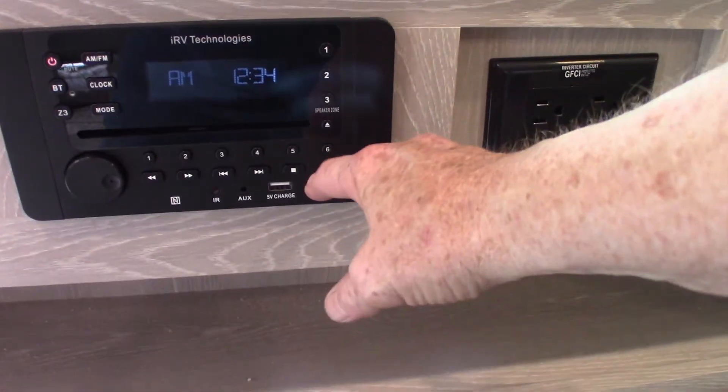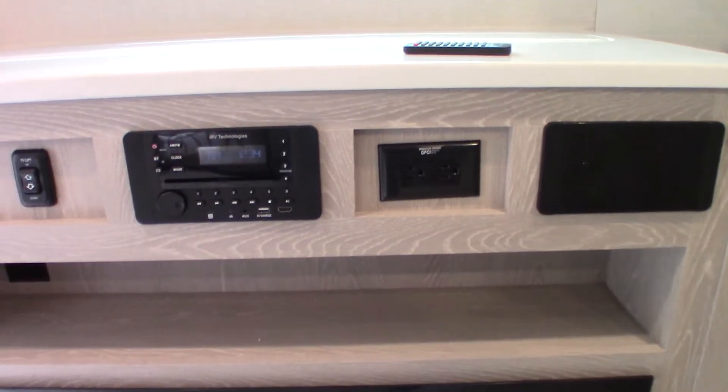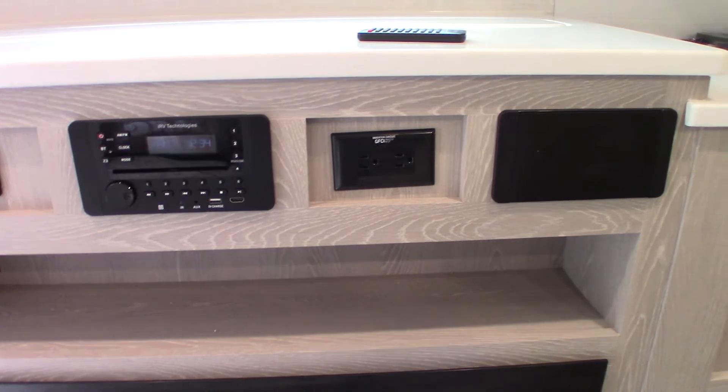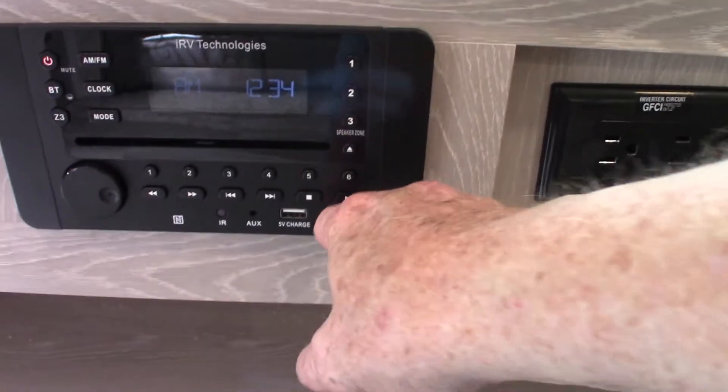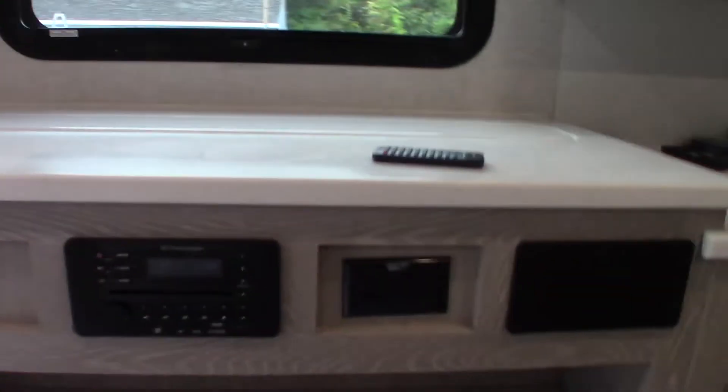This HDMI is an input. So if you wanted to connect anything to the system — like a game machine to keep kids busy on a rainy weekend — you plug it in right here with the HDMI and it'll show on your TV.